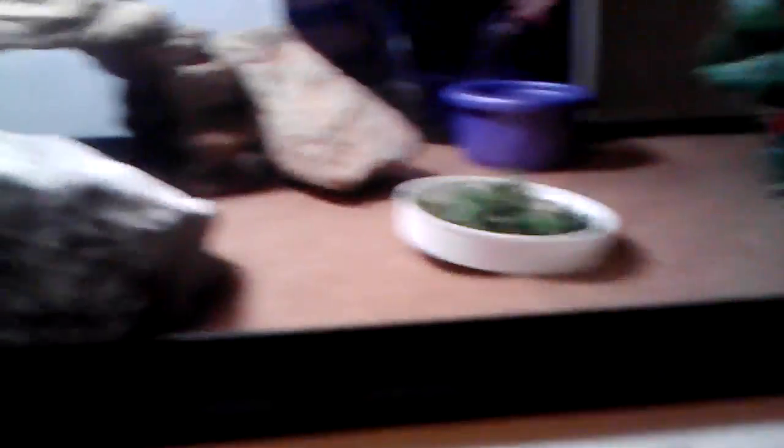The temperature in that tank goes from about 80 to 90 to 95 degrees. In here I know it's about 100, because every day I fill that water bowl up — the water evaporates. I just got a simple little plant so they can climb on it, and when they get hot they come to the top.